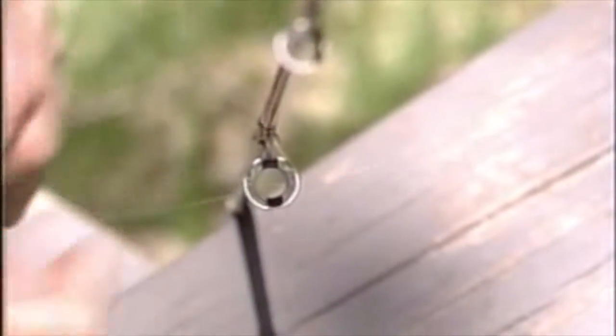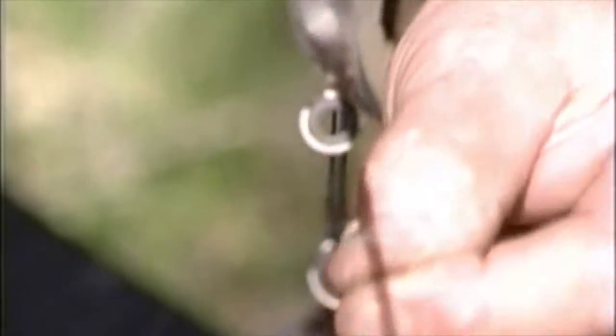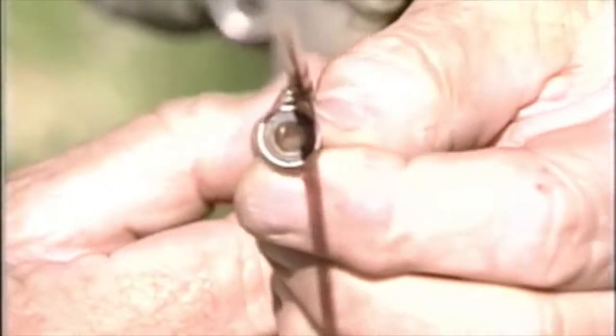Now here's the tip. Double the line over. Double it over like this, leave yourself a couple of feet, run it up through those guides that way, with that loop in there.